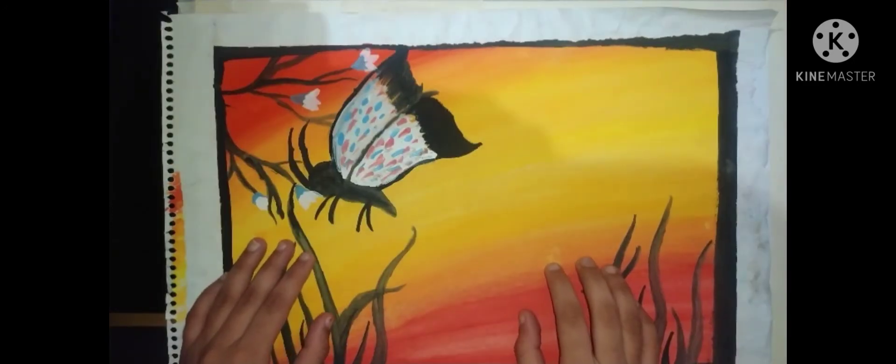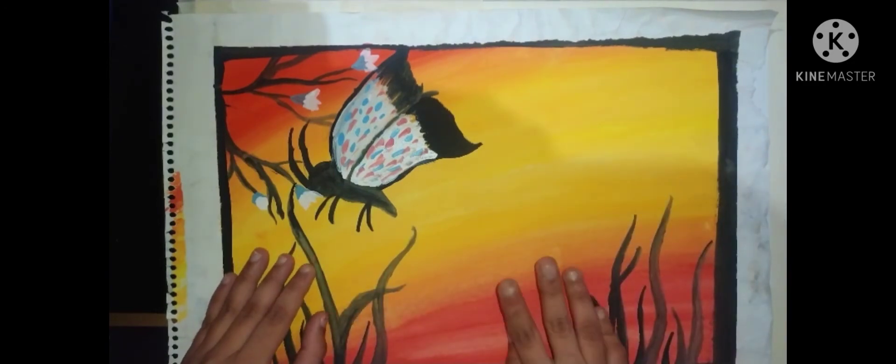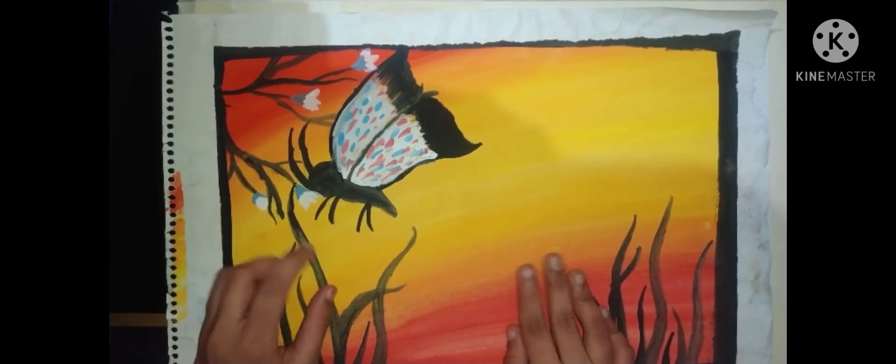For the recreation, I think I'll do my background in a more diagonal way. And for the butterflies, I'll make two butterflies — one will be a bigger butterfly and the second will be a baby butterfly. So let's see how it goes.